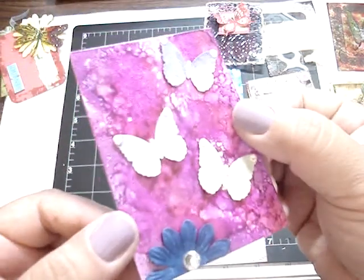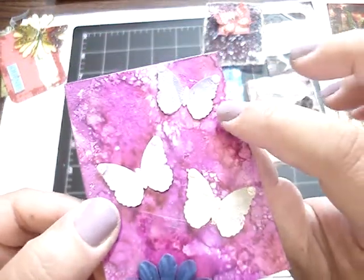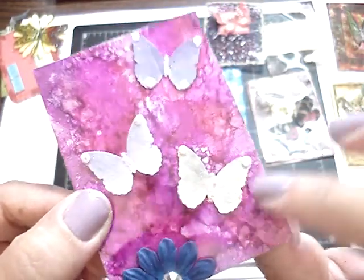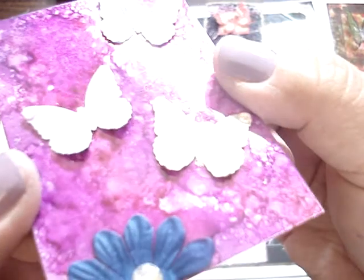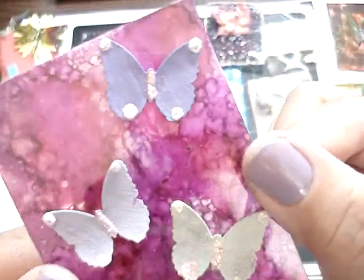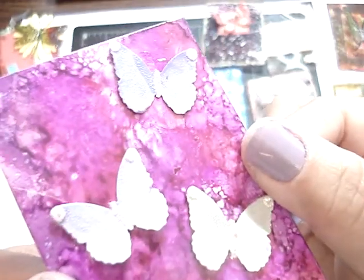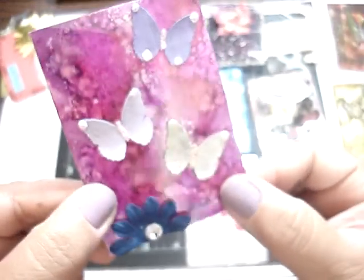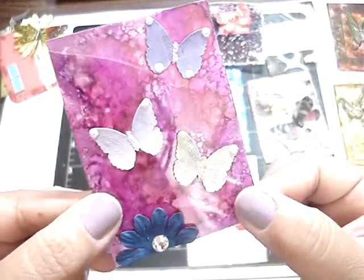This one is from Stephanie, and I don't have this yet — this is the rock candy from Ranger, and I love the way it looks. Very pretty, and I can't wait to get it. I love it, so pretty. And then she alcohol inked the acetate, and she added a prima flower with some bling. Very beautiful. Thank you, Stephanie.